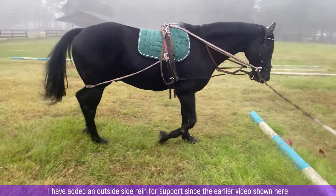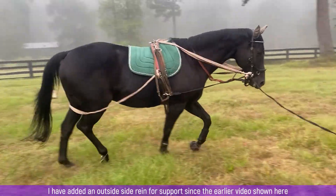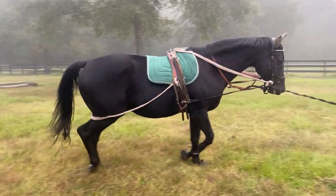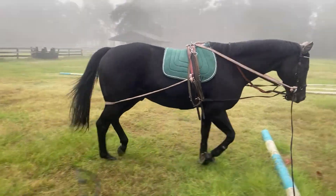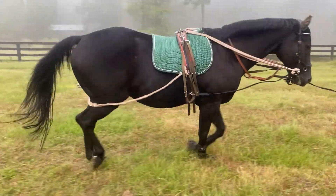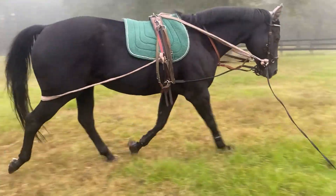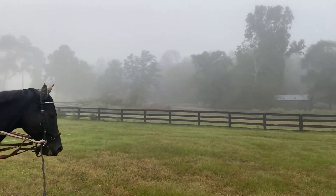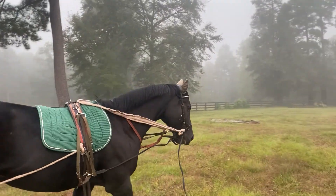I wanted to update on the video I took a couple of weeks ago when I was talking about him nickering at me in an odd way. I think he just doesn't know how to have a friendly relationship and not treat me like another horse. We have been working on that this week and he's doing really well. Also, look at the fog - isn't it beautiful? Anyway, have a great day.